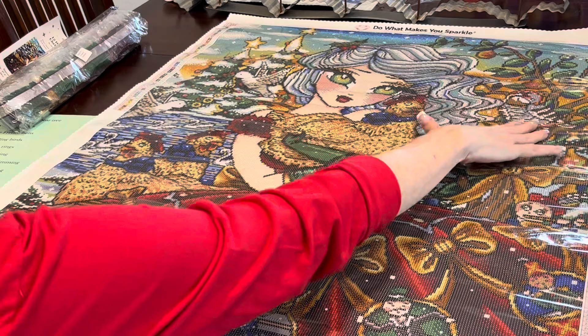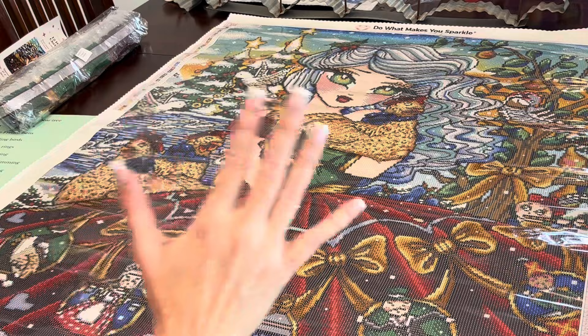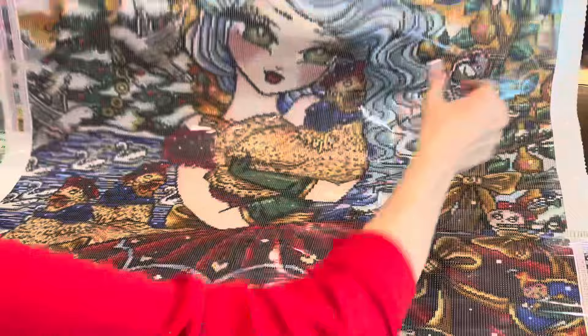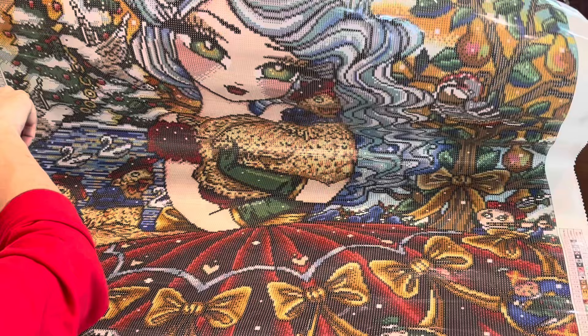For example, there's your partridge in a pear tree and here are your three French hens. There are some other things going on in this background that show you where those 12 Days of Christmas items are. Tour of the canvas: it's branded at the top — 'Makes You Sparkle, Diamond Art Club.' Your schematics again are on the top left and bottom right.